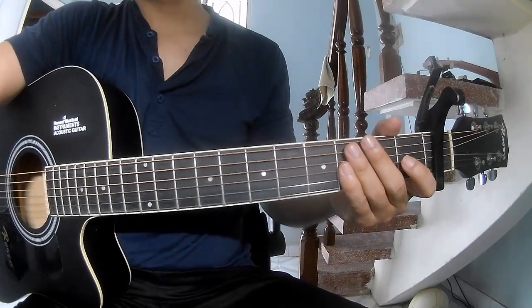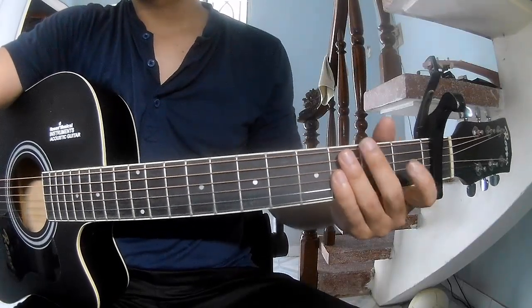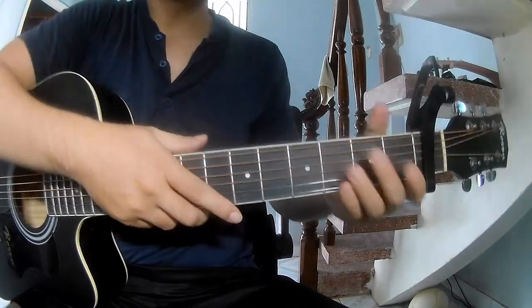Hi everyone, today we see how to play the Glass Challenge by Rubensov. First, see the cable in the first frame.